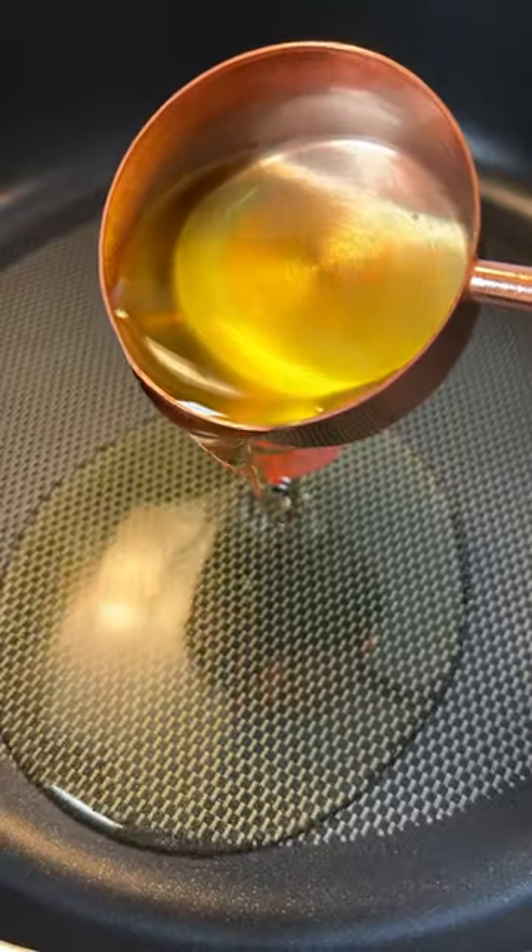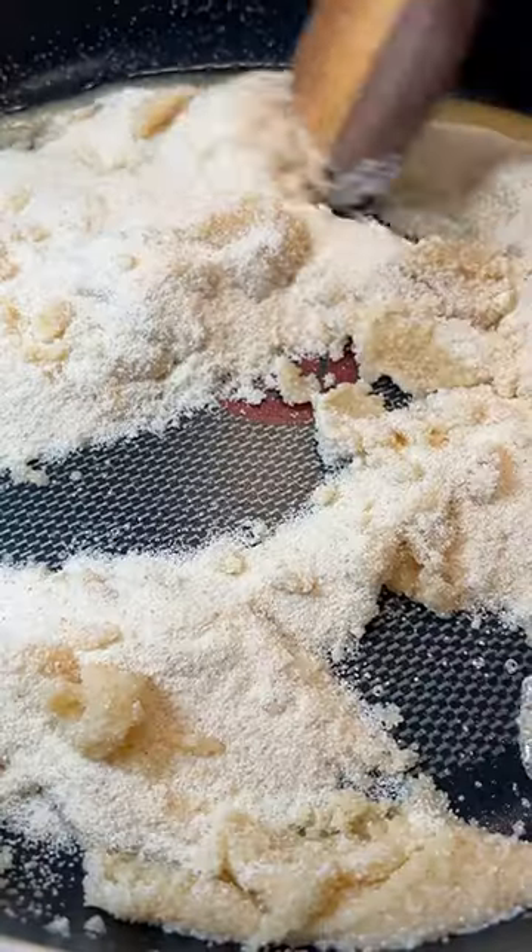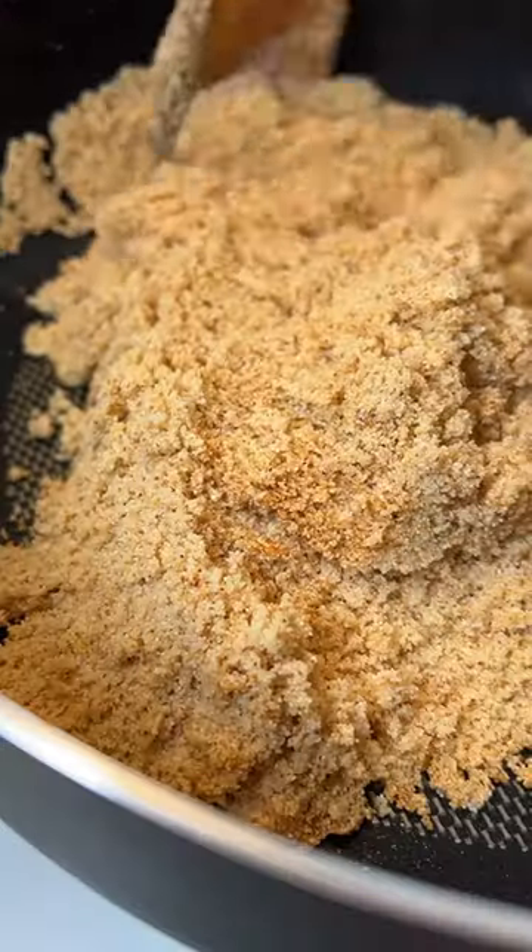In a separate big pan, heat up the oil, add the semolina and stir it the whole time until it's nice and light and golden. It should resemble brown sugar.